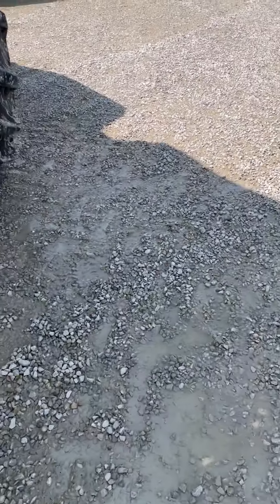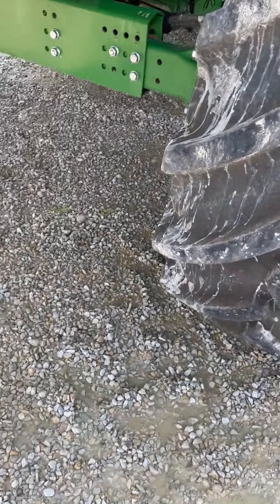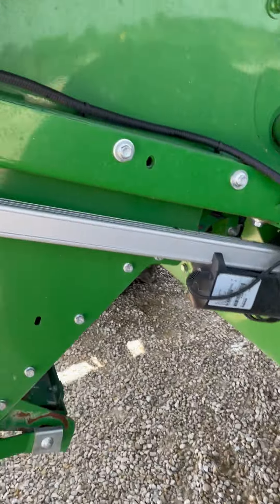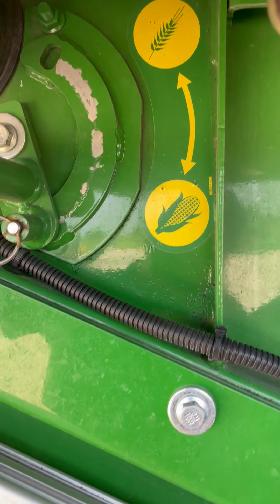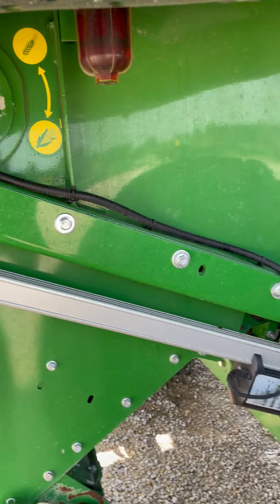We don't want to forget our crop diverter. We'll make sure when we're in corn we have this set to the down position, or corn. This is what blocks our cobs from being thrown back at the chaffer from the chopper.